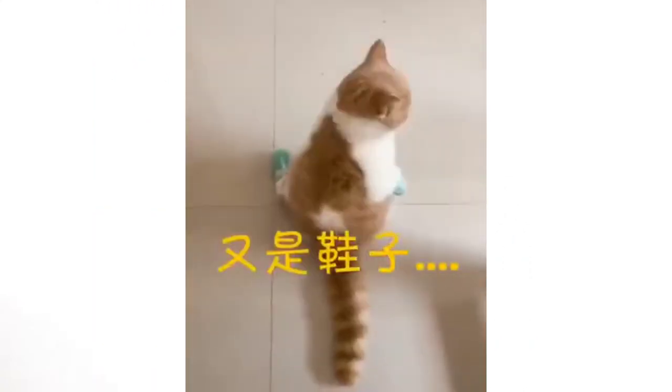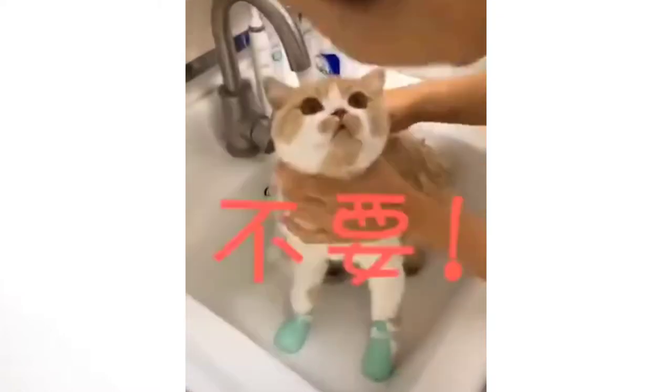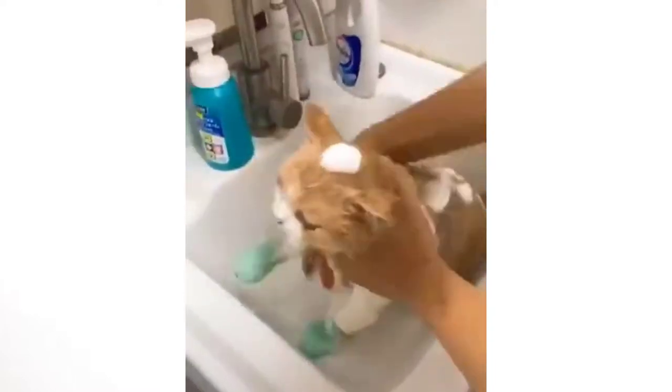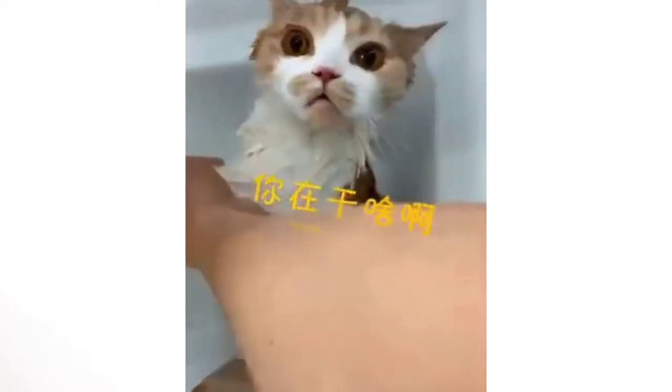Easy to clean and prevent from pet scratching and struggle. With hook and loop elastic band, convenient to fix and loosen. Open design, suitable for different size cat. With hole at the bottom, protect from being stagnant water and make your cat wash more clean.